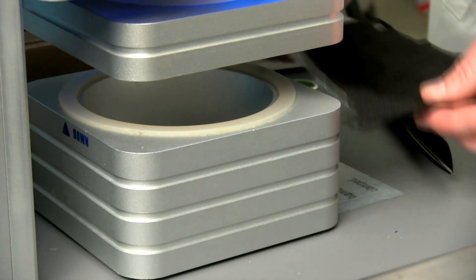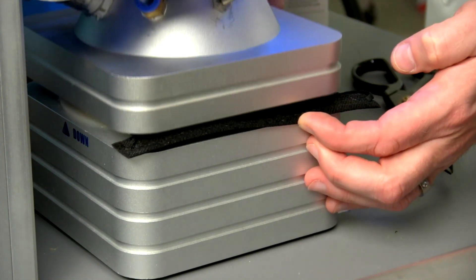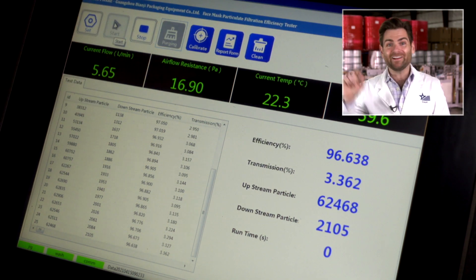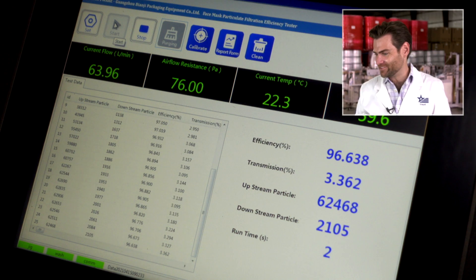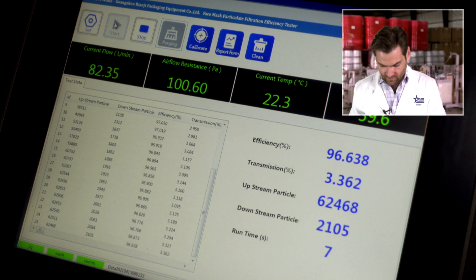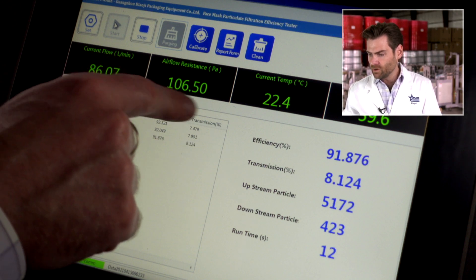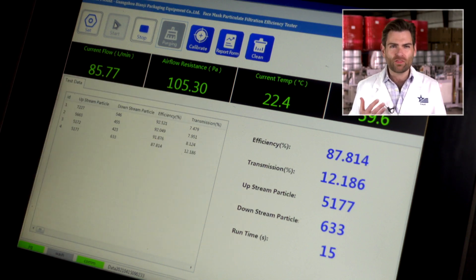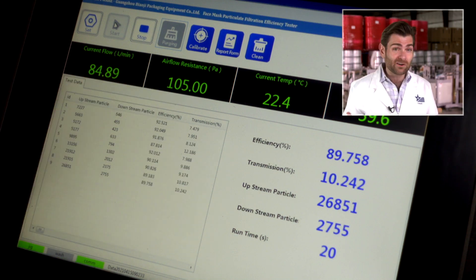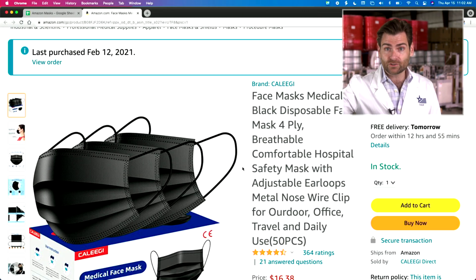Everyone loves this part — it's where I see if I can catch my finger. Got it a little bit there, let her rip. The machine's warming up, clearing stuff from the previous test, and I'm looking at the airflow resistance. You want this to be under 150. Our masks are typically about 130, which is actually pretty high, but anything over 150 and you're not going to be able to breathe for long. We're reading 104.9 — 105. That's really, really good.